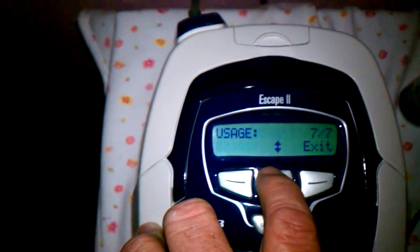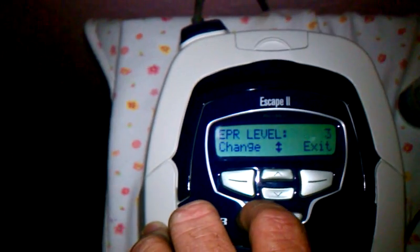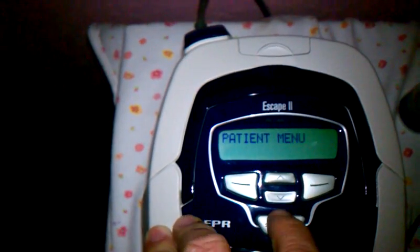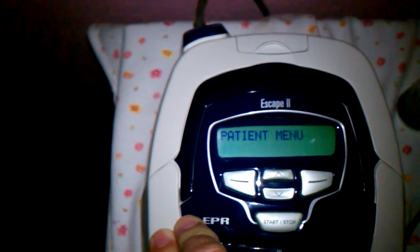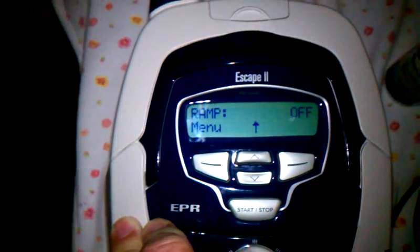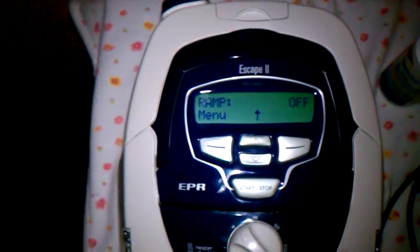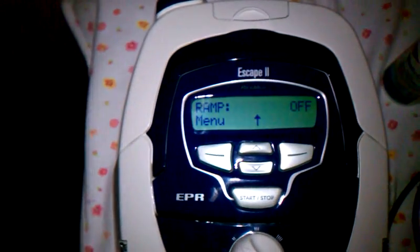And then it'll give you the basic stuff again. That's it — the exit button. So for those out there wanting to know how to get into the clinical setup mode of your ResMed Escape 2, now you know. Have a good day.